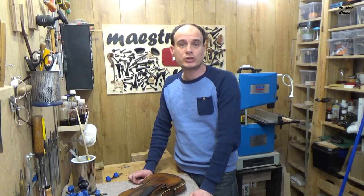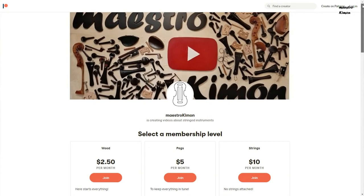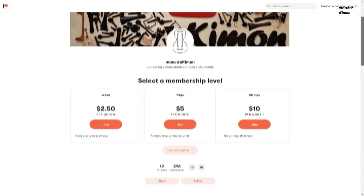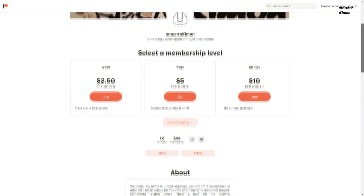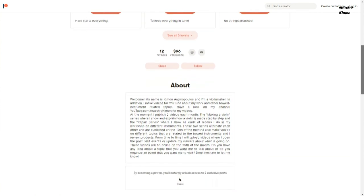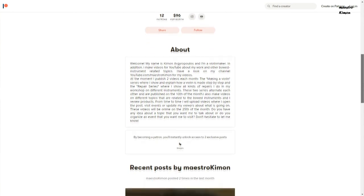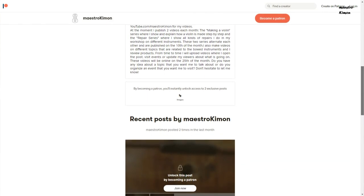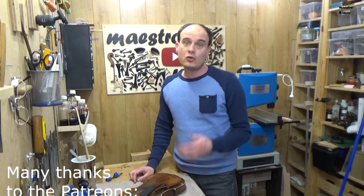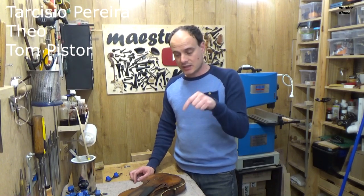Before we go ahead, please let me thank the Patreons for supporting my channel. Patreon is a subscription-based page where you can support creators like myself with a small amount of money every month, especially in these times where music and culture has completely stopped because of all the trouble we have with the virus. This small help can mean a lot. If you appreciate my content, don't forget to visit my page — the link is in the description — and as always don't forget to subscribe to my channel.